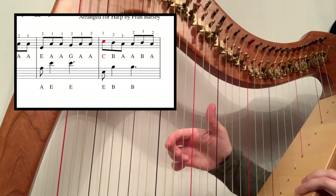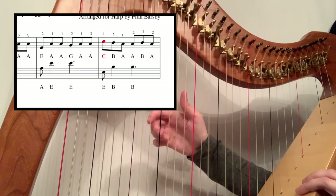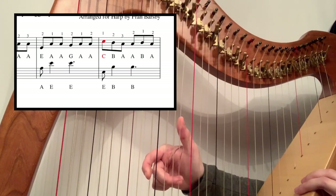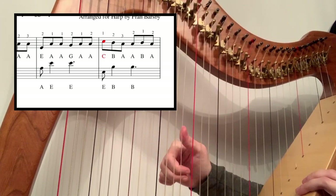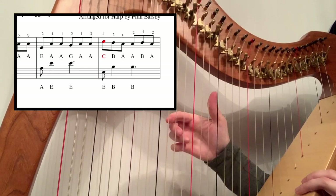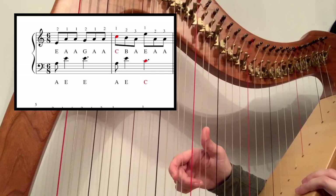The third bar is exactly the same as the first bar — A, E, E. And then you're going to move down to E, B, B — so think just below the colours. That whole little bit goes like this: one, two, one, two, two.